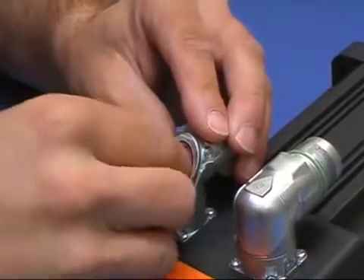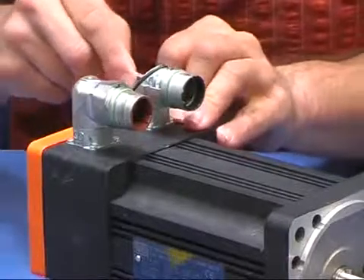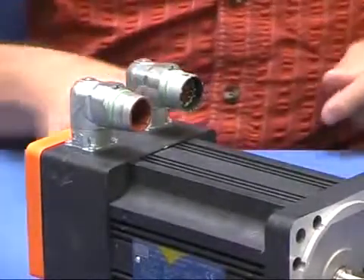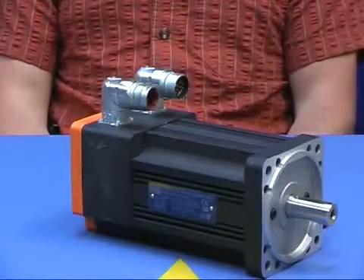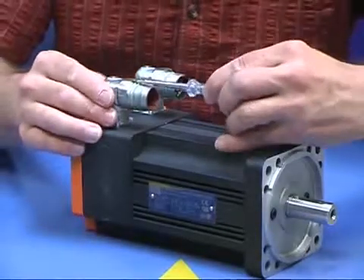Having completed the locking, we now install the insert and the housing of the base signal connector. We finally assemble the cover in order to protect the connector against environmental pollution. We then lift the cover of the LS1 power connector in order to do the wiring.